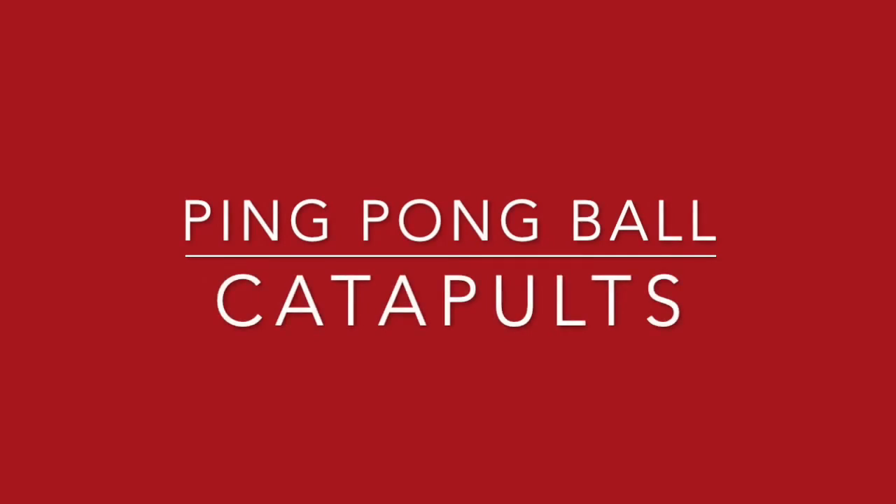Welcome STEM engineers! Today's challenge is to create a ping-pong ball catapult using materials found around your house.